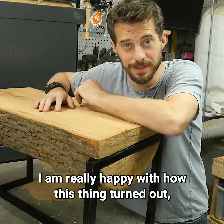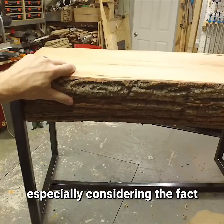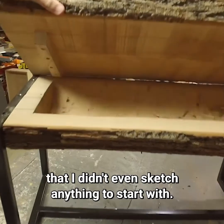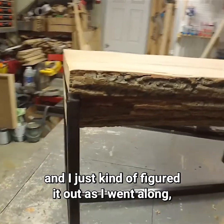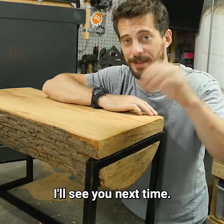I am really happy with how this thing turned out, especially considering the fact that I didn't even sketch anything to start with. This was all made up on the fly and I just figured it out as I went along, which is really fun sometimes. Thanks for watching, guys — I'll see you next time.